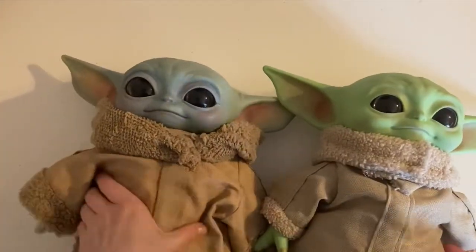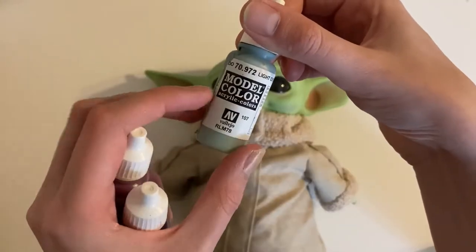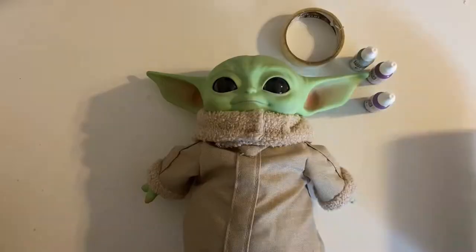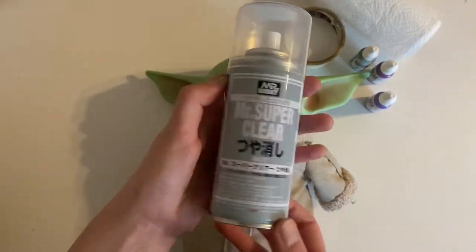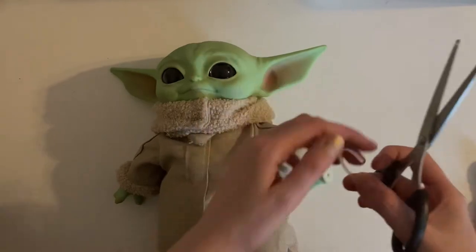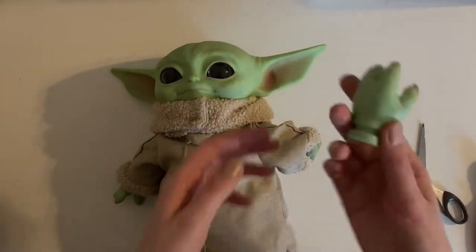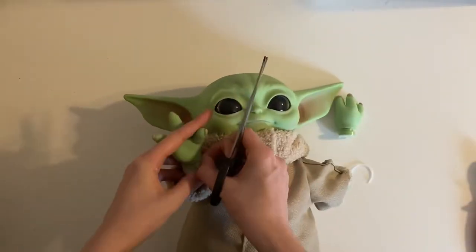In this video I'm going to show you how to upgrade your Mattel Grogu plush so it looks more like this. Here's what you'll need: masking tape in various colors — this color family is suggested. Mr. Super Clear is a matte varnish that is extremely toxic, so please use with care. If you can't get it, Testors will do fine. You'll also need some glossy varnish and scissors to remove the cable ties that secure his wrists and neck. Please be extremely careful with scissors — if you're a child, get an adult to do this for you.